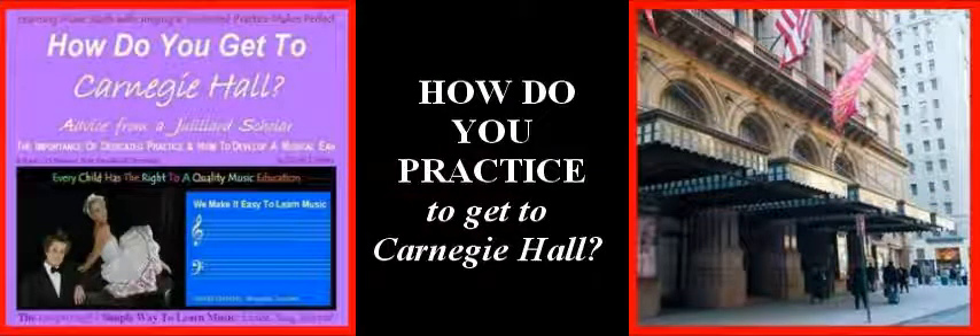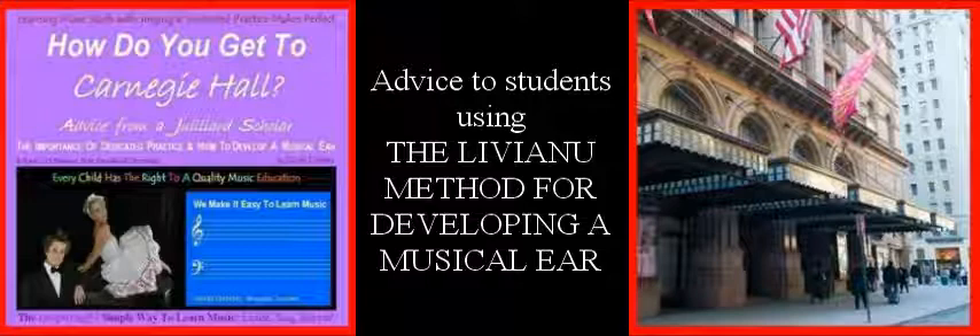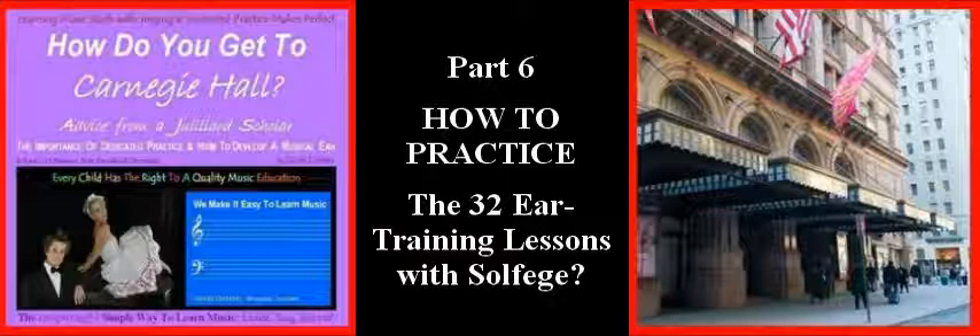How do you practice to get to Carnegie Hall? Advice to students using the Liviano method for developing a musical ear. Part 6: How to practice the 32 ear training lessons with solfege.